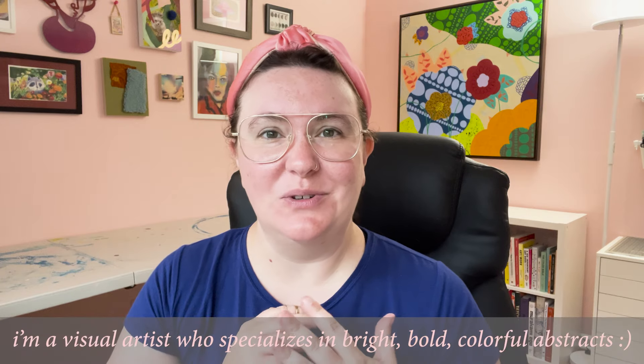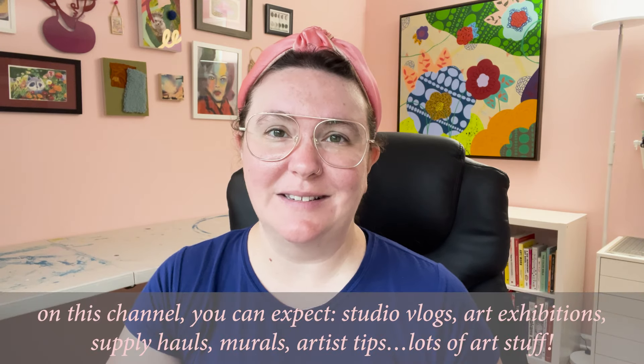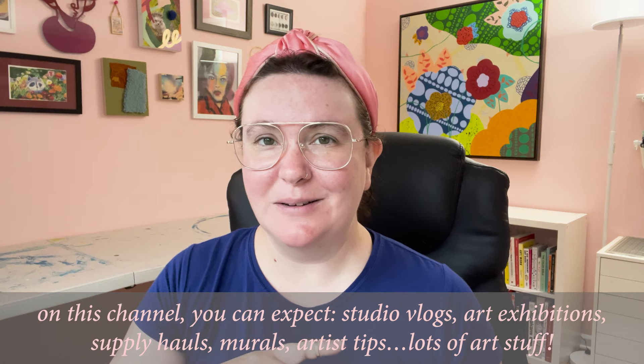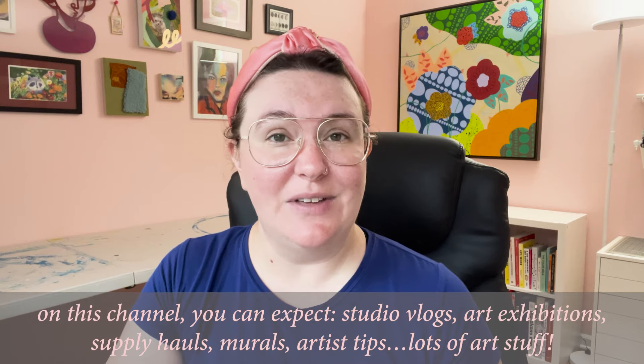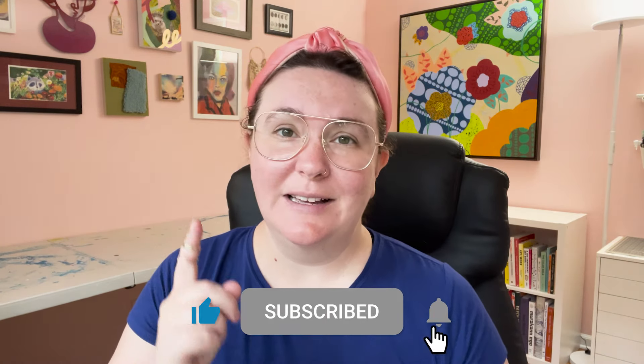Hi friends, welcome or welcome back to my channel. For those of you that don't know me, my name is Fiona and I'm a full-time artist. On this channel I'd like to take you with me on my artistic journey, whether that means working on projects here in my studio, going out to see art exhibits, buying art supplies and sharing my haul with you — basically any art-related content. If that sounds like something you're into, please like and subscribe.